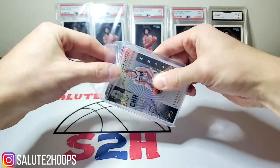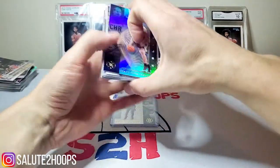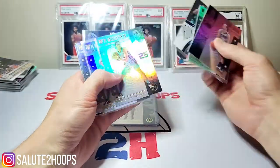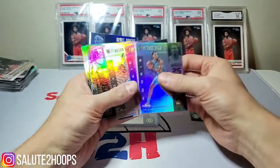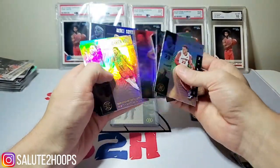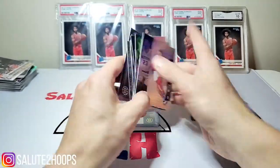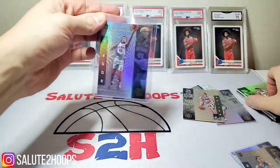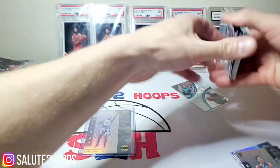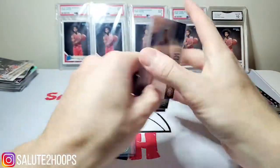Hopefully there's something good in there. Cody Zeller, Cody Martin, Rookie Reflections, PJ Washington, Larry Johnson — that's pretty cool. PJ Washington, PJ Washington, another PJ — lucked out on that for sure. No love on the Piston side; I was trying to get Matisse Thybulle. And Siku Damboya for the last card in that break — not bad!